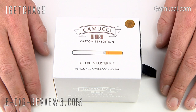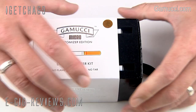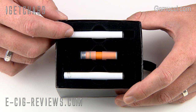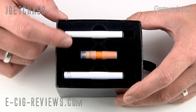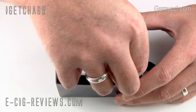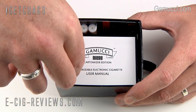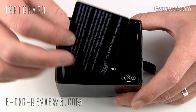The new updated Gamucci Micro comes in a nice little presentation box. If you slide off this section, inside you're going to find two automatic batteries. According to the email I received, these have been improved from 180 milliamp hours to 240 milliamp hours. You're also going to find one cartomizer, because the new Gamucci Micro uses cartomizers rather than a separate atomizer and cartridge system. Once you lift out that section, you'll find a user manual and a little information card regarding things like the smoking ban.